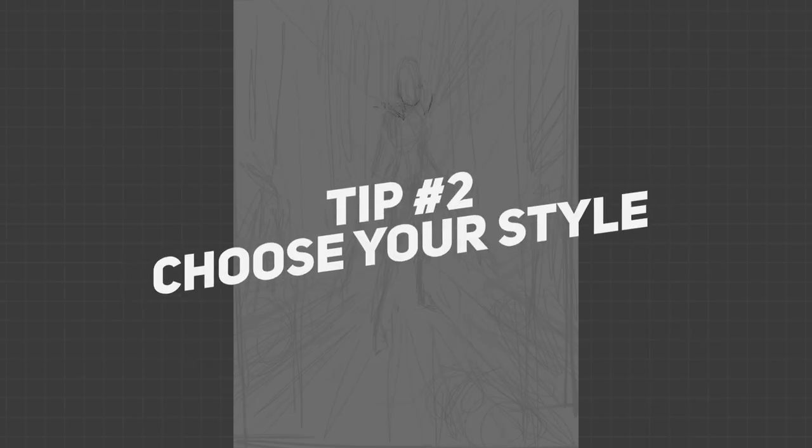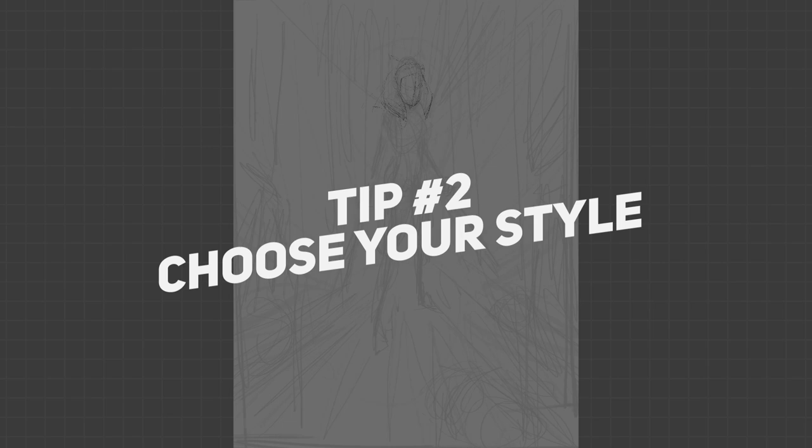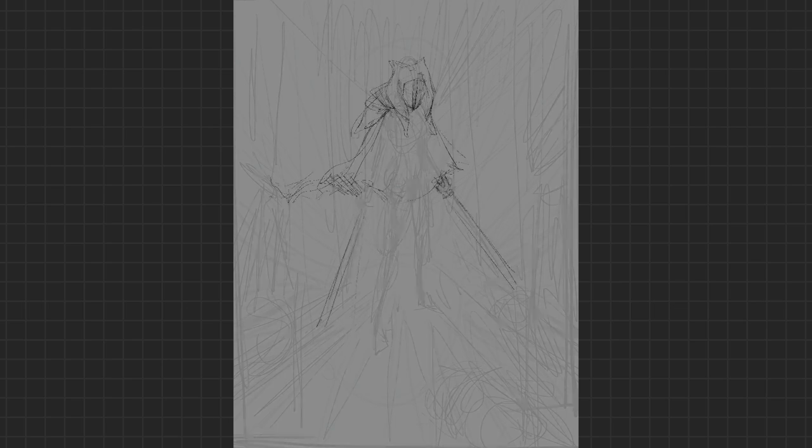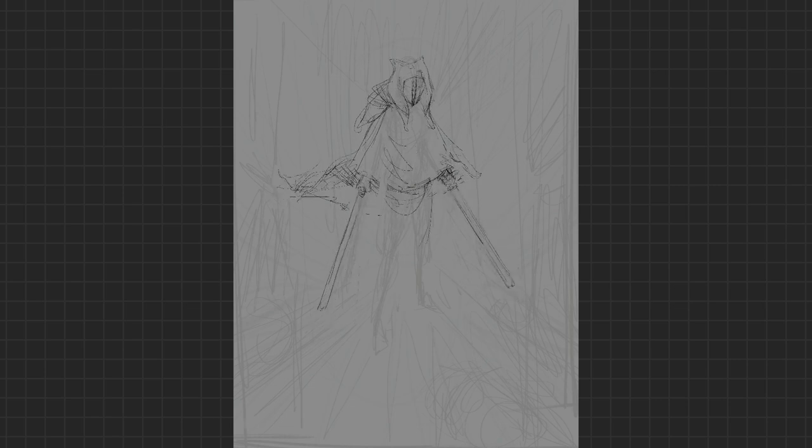Tip number two: choosing your style. This is specifically for artists out there who have various different styles. I know most artists and illustrators have at least a few in their back pocket. In this piece I'm going to venture more towards concept art — that more painterly style — and there's a very specific reason for that which I'll talk about in the next step. If you have varying styles like photorealism or a more cartoony style, figuring out which to use before you jump in will be essential.